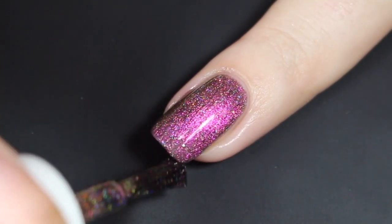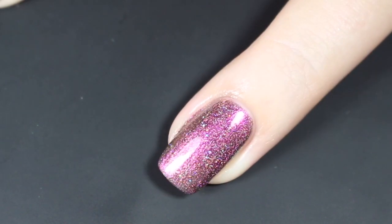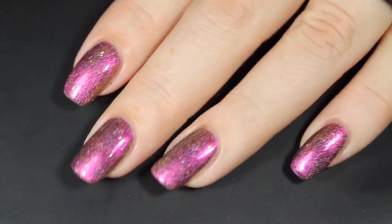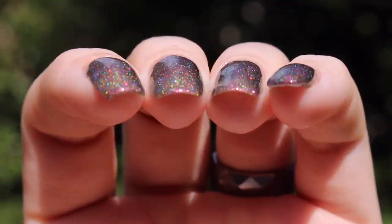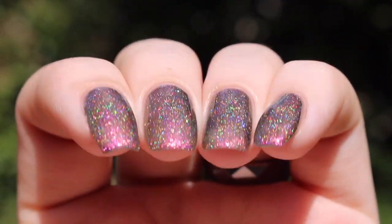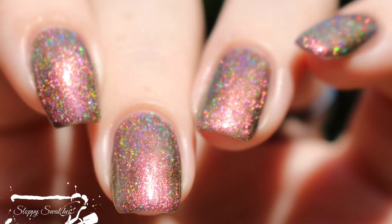If you go in thinner, you may need three coats with this polish depending on your application. Here's a look at that completed mini at just two coats before a glossy top coat underneath artificial lighting — super gorgeous, nice and glossy, just a little bit of texture running throughout from those flakies. Here's a view from another angle in direct sunlight with a glossy top coat — maybe a tiny bit of nail line peeking through at two coats, and a lot of that rose gold and green shift.